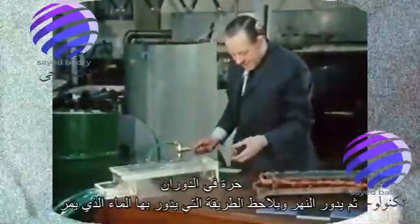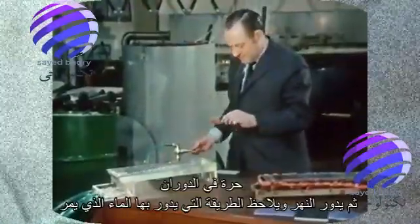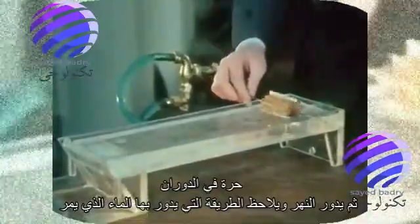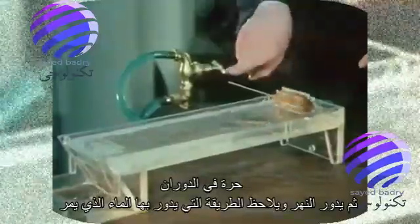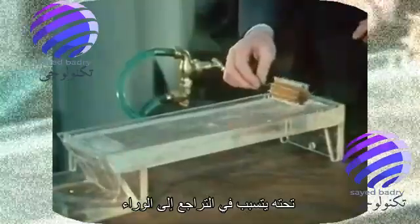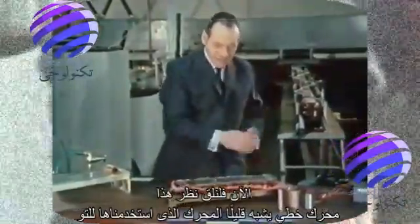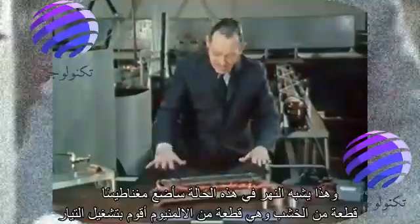This is a river bed. A cylinder like this, which is free to spin. Then the river spins it, and notice which way it spins. The water passing underneath it causes it, as it were, to roll backwards. Now let's look at this linear motor, which is just like a bit of the machine we've just been seeing. And this is like a river too.